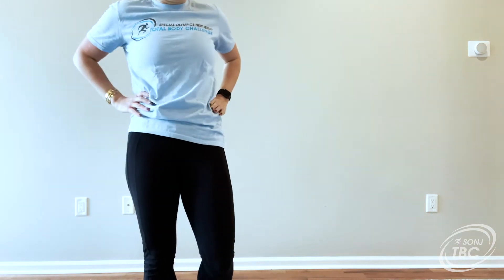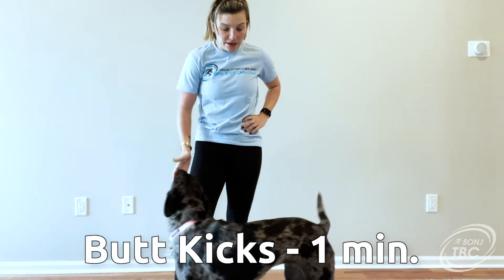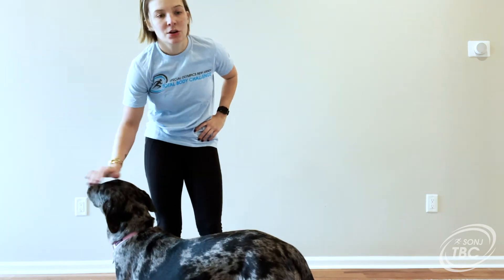Take a little breather. The next exercise we are going to do are butt kicks. Again, if you need to pause the video to take a break or take a water break, go for it.